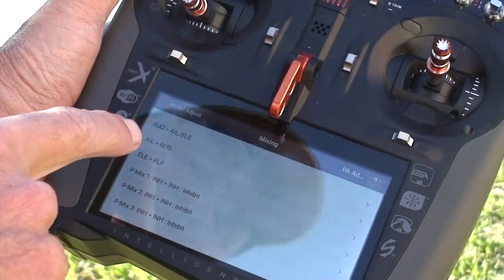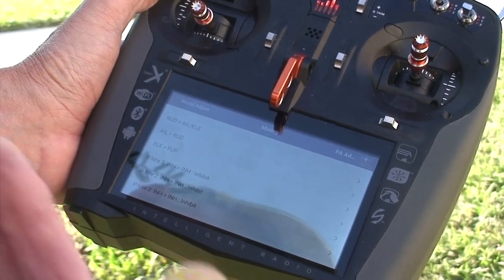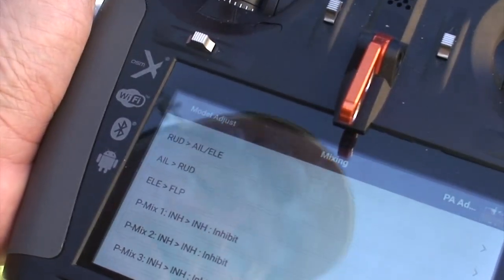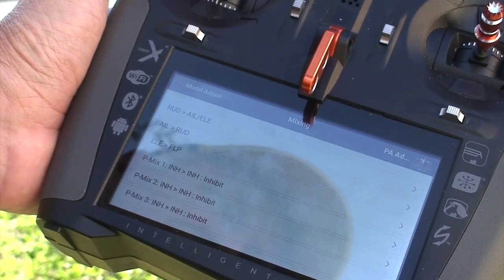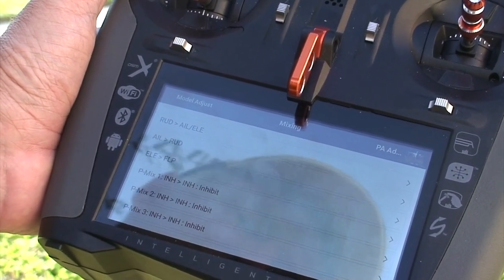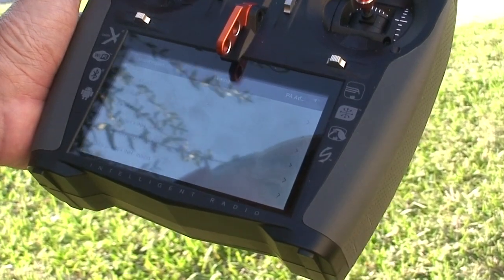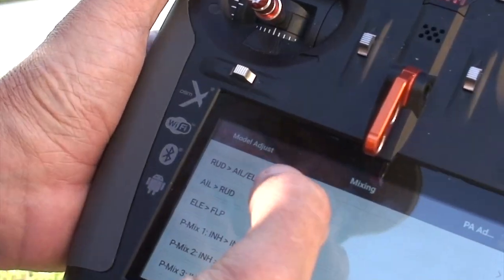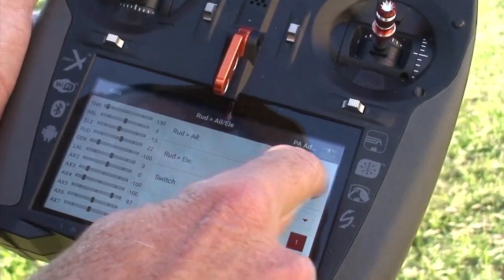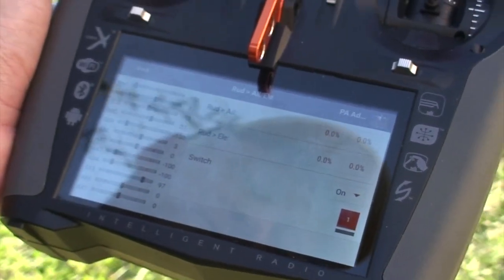Here's another mix: rudder-aileron-elevator. That's a very popular mix I use all the time to mix out coupling in any of my models. By coupling I mean if the plane goes on knife edge and I hit the rudder, the plane is going to pull towards the canopy or the gear, or possibly roll right or left in or out of the maneuver — it's just a natural tendency of some airframes. Now this is a PA airframe, and as you can see, all of them are set to zero, meaning the plane flies perfectly without any coupling. When you put it on its knife edge, it'll stay there.